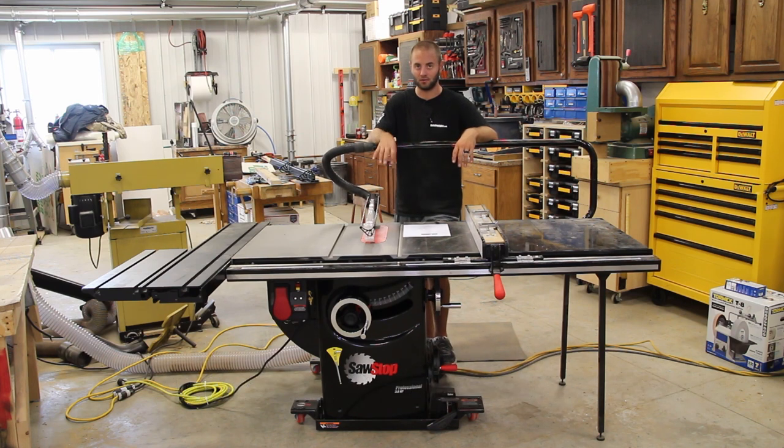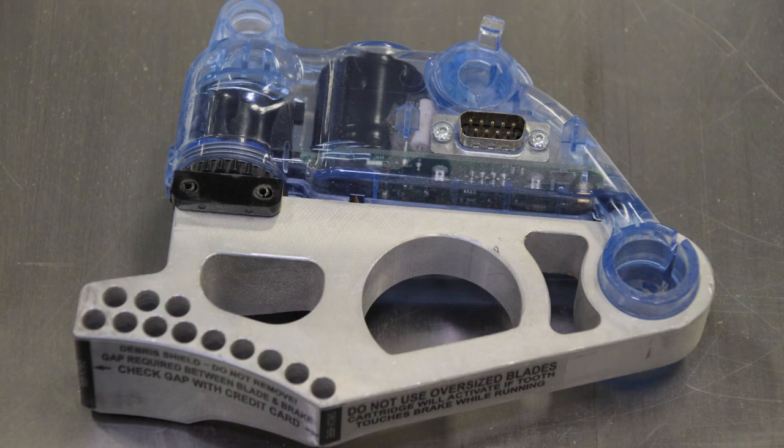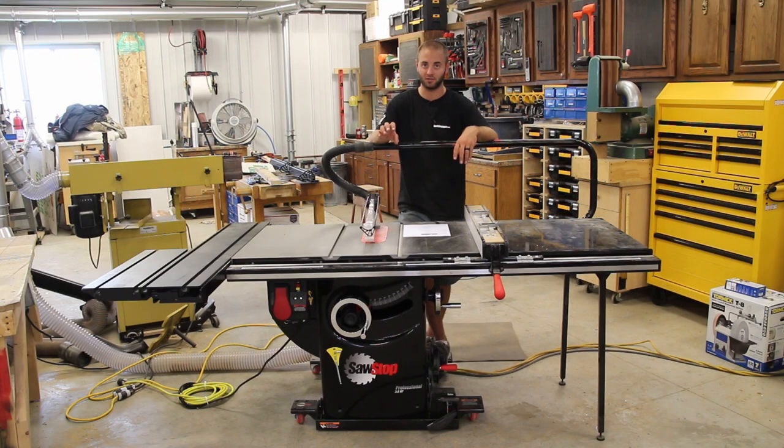This is a 10-inch table saw so it takes a 10-inch blade. This saw must use 8-inch dado stack blades — it cannot use six-inch or anything larger or smaller, as the brake cartridges are designed specifically for 8-inch dado stacks.